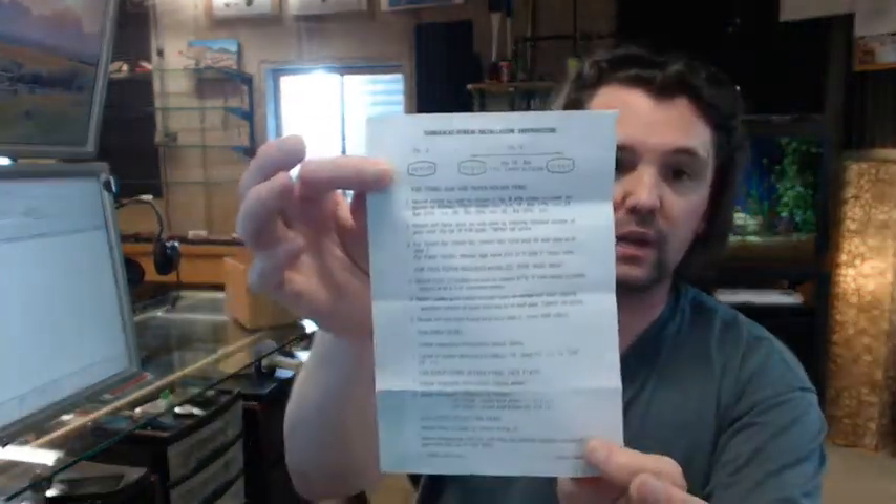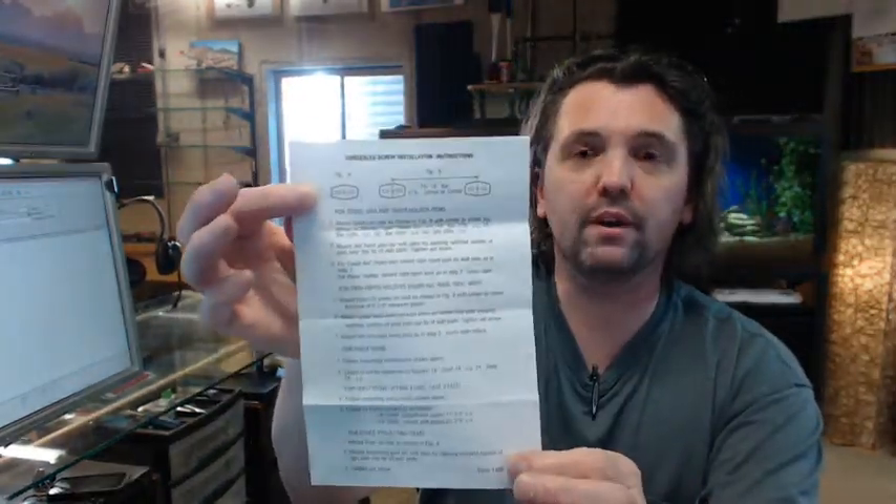Below this video is a link to the instructions which show how to install the material, but it's really quite simple.